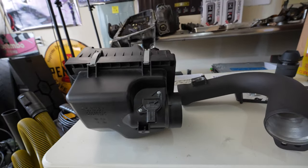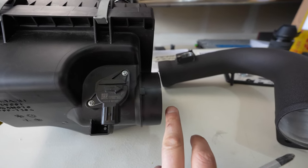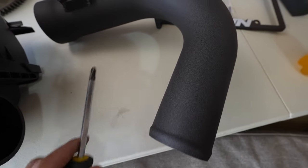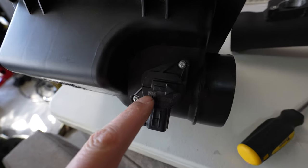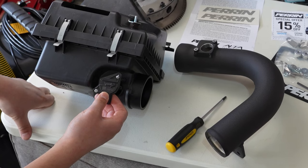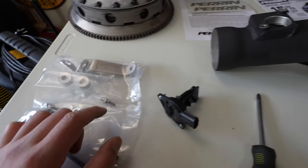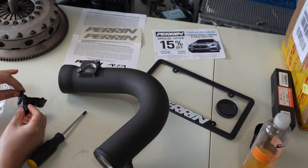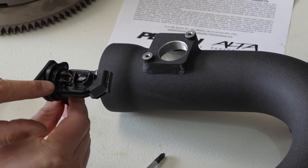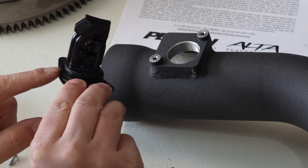We're going to go ahead and remove the mass airflow sensor from the factory intake. You can see that the arrow goes this way — that's the way the air is flowing, going down the stock intake snorkel, and it's going to be going down the Perrin intake. So we're going to face this mass airflow sensor accordingly. To reattach it, the thread pitch on these is different — they're machined. I'm going to use the two little screws that come in the hardware. When working on the mass airflow sensor, don't touch anything to any of the sensor points — handle it by the top connection point. Make sure your O-ring seal is on there.